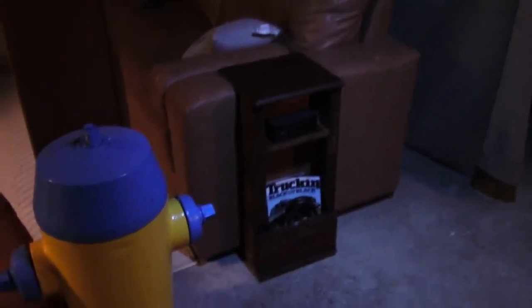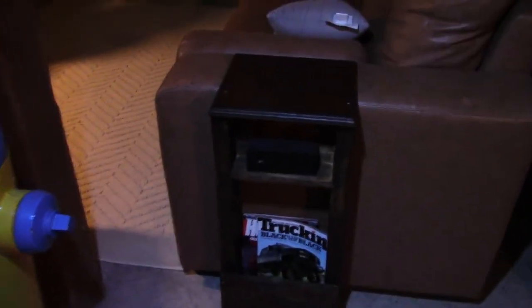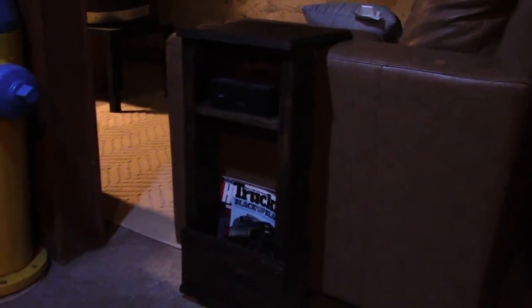Alright, so I've got the end tables on, as you can see. That's what it looks like. Not bad, eh? Anyway, thanks for watching this video. Until next time. Cheers.